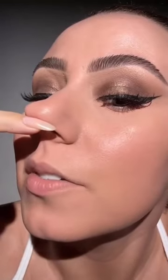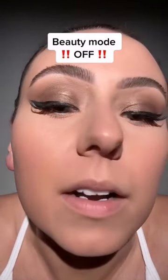Now look around the nose. By the way, here's beauty mode on and now it's back off, like always. Skin prep and tools make all the difference.